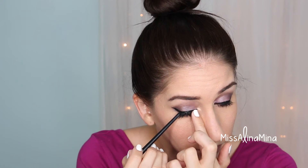Now for some falsies — I'm using Ardell Whispies, which are my absolute favorite. I apply the lash glue directly onto the band, let it get a little sticky, then with my fingers I put it into place. Then I take the end of a brush or tweezers to just push it in.